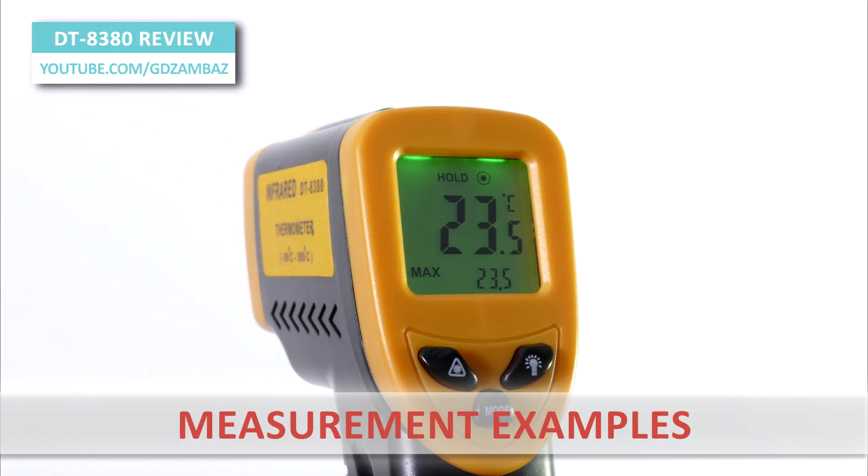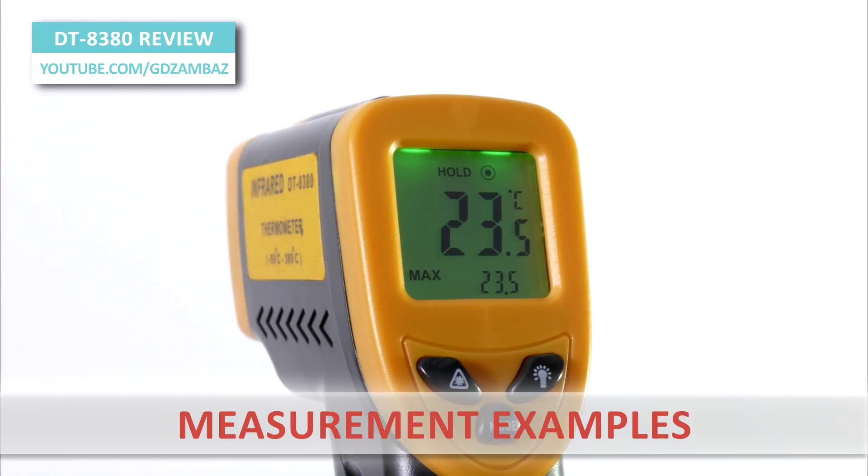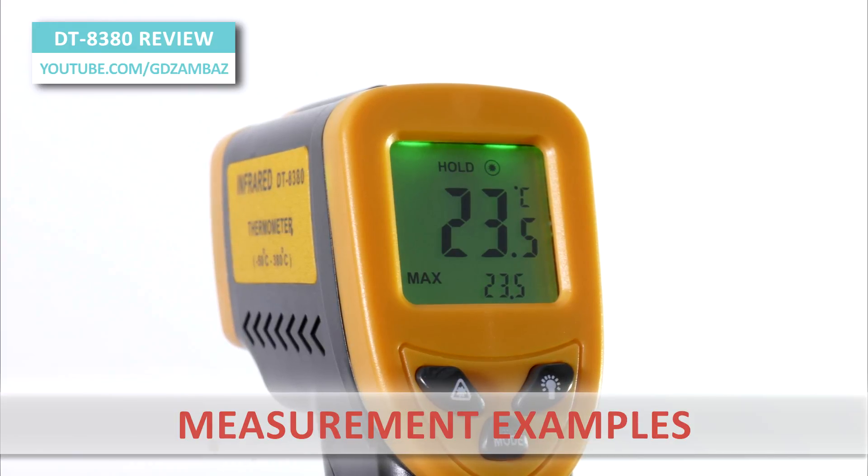Next, we are going to see several examples of using this meter for measuring temperature. I've used the default emissivity setting of 0.95 for all measurements. Let's go.